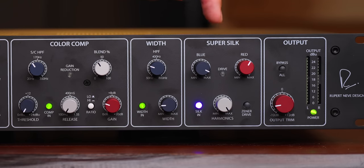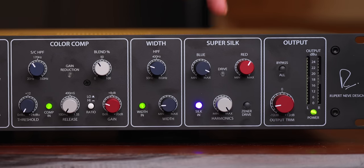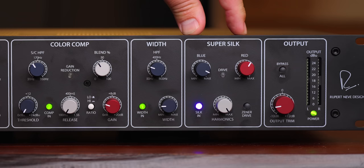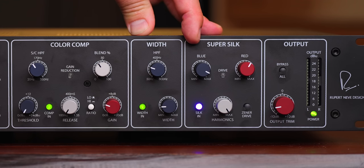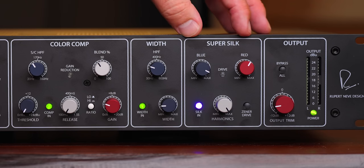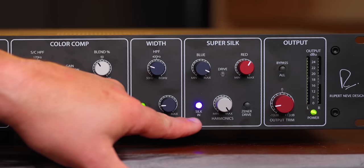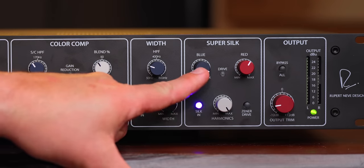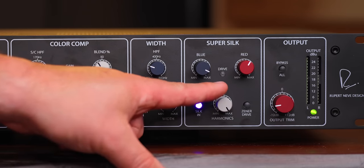Next up, super silk. This is exactly what I asked for in my Newton Channel Strip video — to have red and blue silk simultaneously. For the first time ever, we now have that. The blue silk saturates the low mids and low end, and the red silk saturates the mid range, upper mid range, and high end. Being able to have both and blend them however you want is a game changer in the saturation department. There's a master control so you can have as little or as much saturation as you'd like.